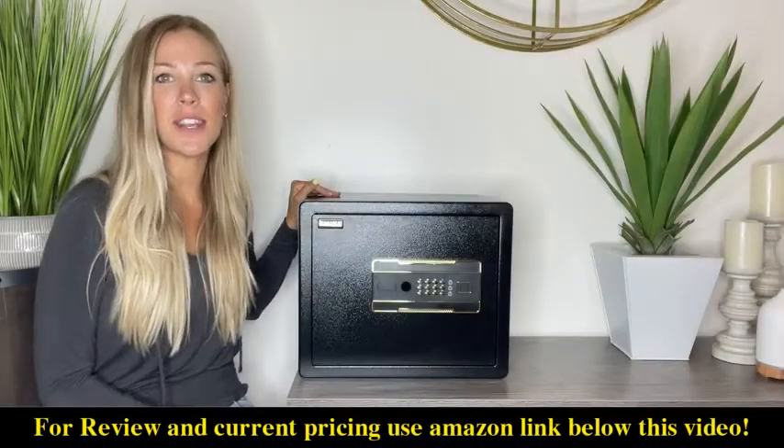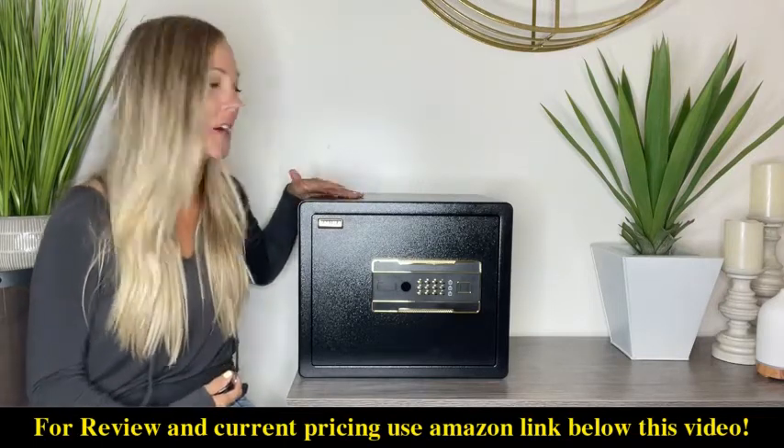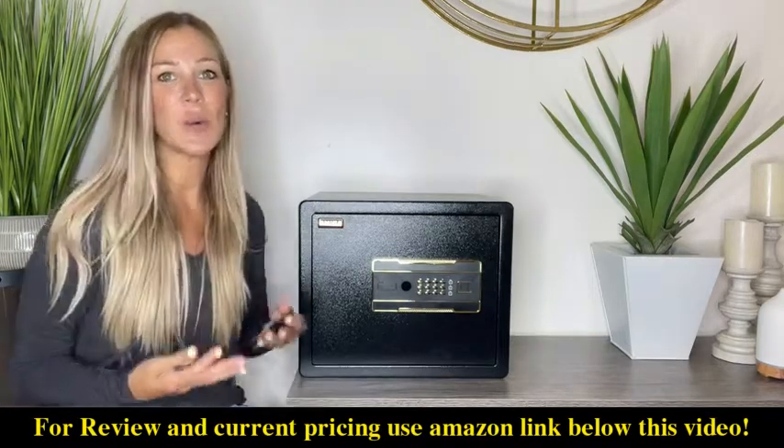Hey everyone, so today I want to talk to you about this new safe I just got. This thing is absolutely amazing — it looks chic, it's fancy, it's going to store all of your things, and there are many features I can't wait to tell you about.